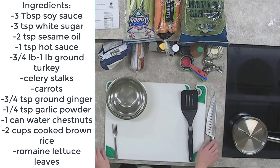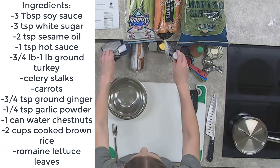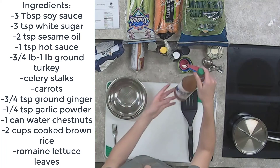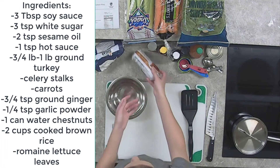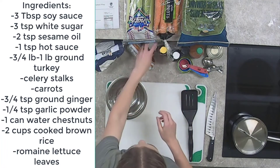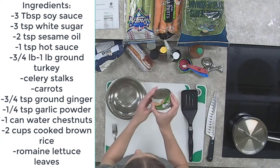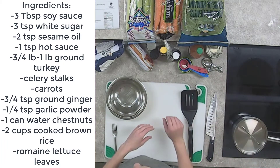Let's go over the ingredients we need today. We will need soy sauce and white sugar. We will need sesame oil, hot sauce, ground turkey, celery, carrots. We're also going to need fresh ginger or ground ginger, garlic powder, water chestnuts, brown rice, and romaine hearts.